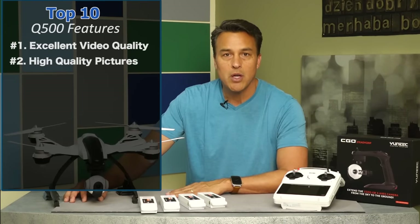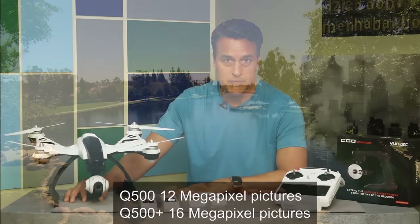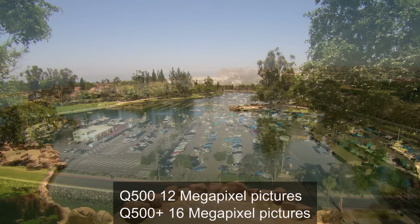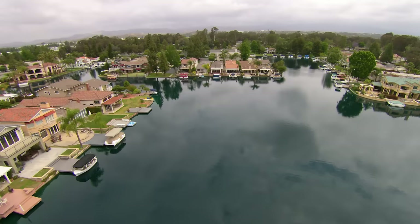Number two: high-quality photo capability. The built-in 12-megapixel camera is capable of capturing stunning imagery at any altitude. I'm very pleased with the quality of the picture-taking capability of this unit.